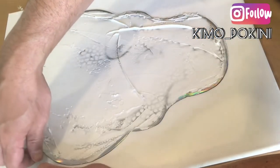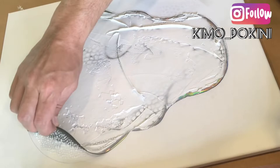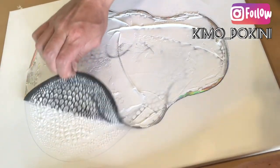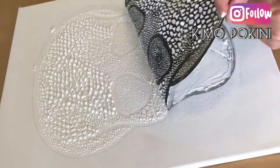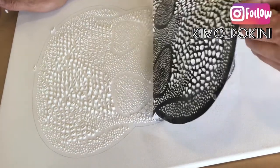Now here's the exciting reveal. While it's still wet I'm carefully pulling up our stencil, and you can see that it has created a beautiful textured effect on the canvas.